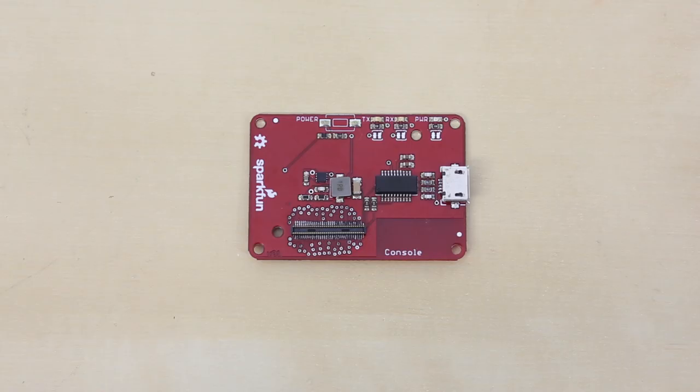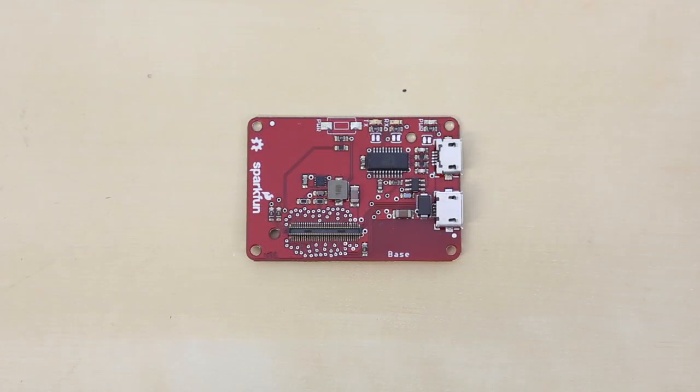Then we have the console block, which is very much like the console basic block. However, it has a built-in FTDI chip, so you just need to provide a USB cable in order to power and talk to the Edison. Next is the base block — it is the same as the console block, but it also breaks out the USB on-the-go port. In one USB port, you can have a console to your computer for configuring and programming the Edison, as well as a USB device or host on the other USB port.